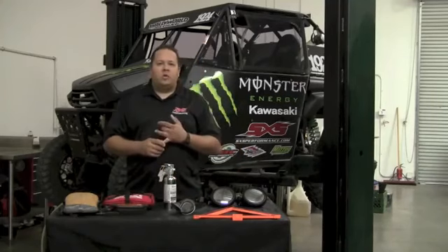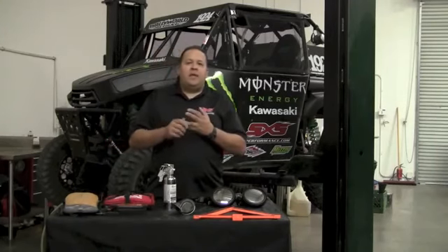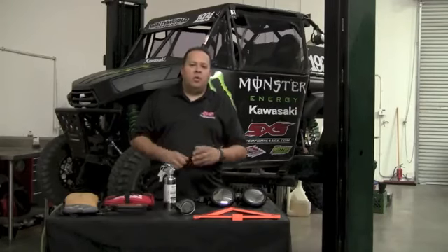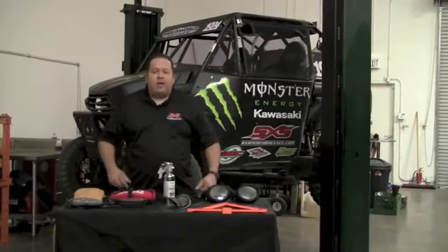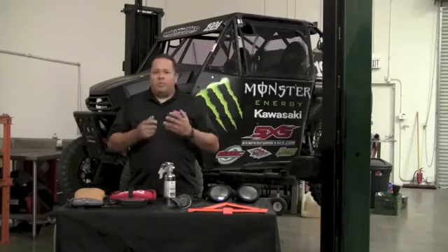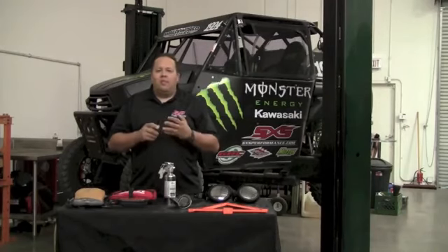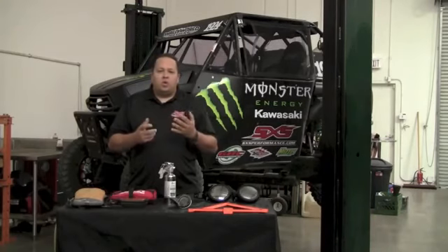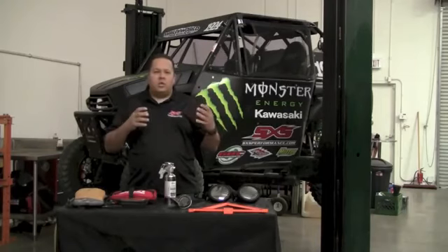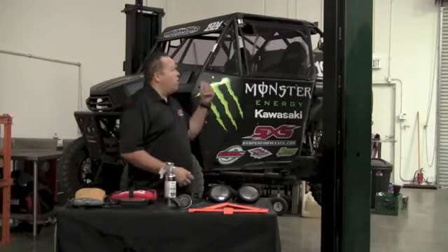A couple other items that need to be on the car are a front bumper — all cars need to have one. The only exception is the Wildcat; the ISA has ruled that its tubular front bumper is sufficient. You also need a set of doors and window nets. A Pro Armor door or a PRP door is perfectly acceptable to race in the ISA, but you just need some type of secondary device to hold the door shut — like a hose clamp around the two bars, which works perfectly. Window nets are required to make sure that if you roll over or another car makes contact, you can keep your hands and arms inside the car.